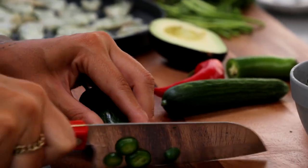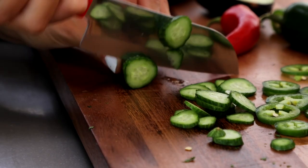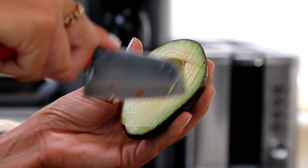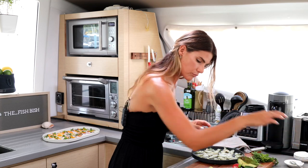We're going to move on to our veggies. I've got a jalapeño, a Persian cucumber, a red chili, and half an avocado — all thinly sliced. We've got the small Persian cucumber, red chili pepper, and avocado. That is the perfect avocado.